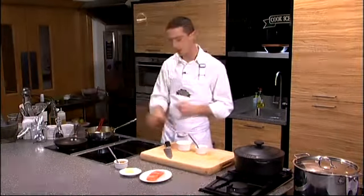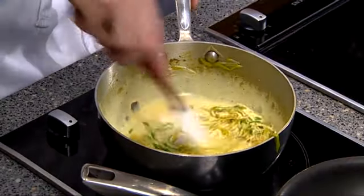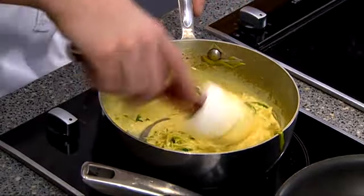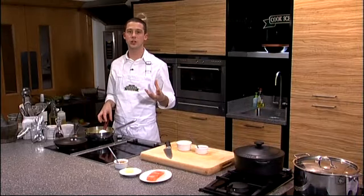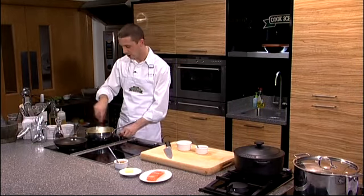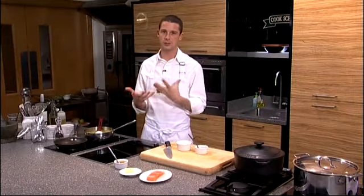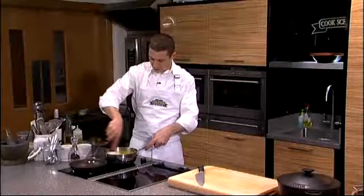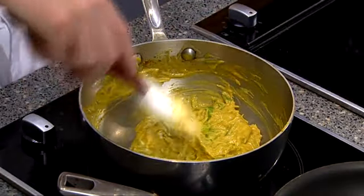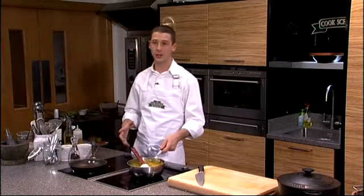Now it's evaporated we can add our cream. The cream goes in and I'm going to turn that pan back up to a simmer. I don't want to boil it too hard because the cream will split and we'll end up with a not so appealing looking sauce. All we're looking for is a very gentle simmer — as it simmers the sauce will naturally thicken without any flour or thickening agents. The cream catches all those flavours and brings everything together. After about two to three minutes you can see the sauce has started to thicken up and taken on an almost glaze-like consistency over the leeks.